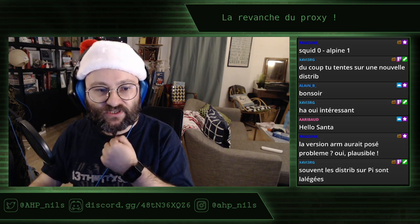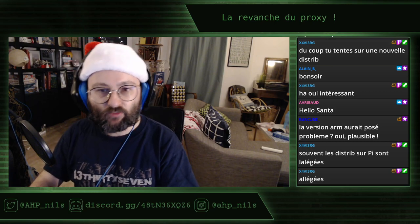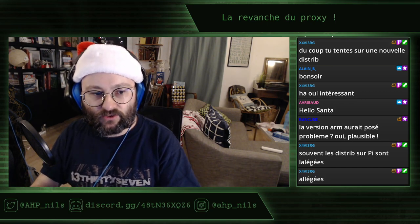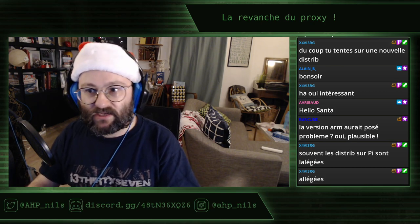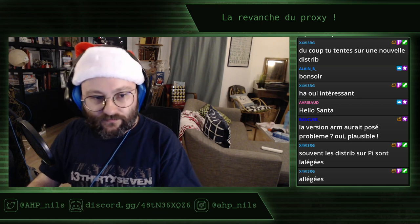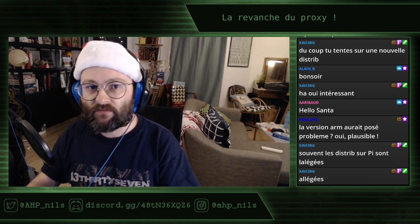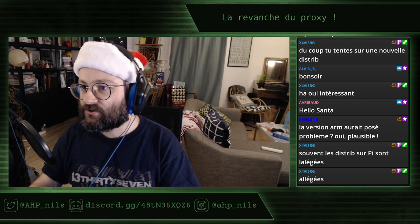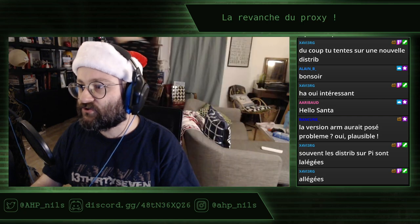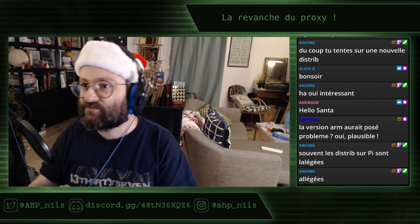Voilà pour le programme d'aujourd'hui. Ce que je vais faire, c'est commencer par regarder quelle est l'adresse IP de la VM que j'ai installée. Ce ne sera pas une Alpine que j'ai installée dans l'immédiat. Hop, 6213. J'ai préparé une machine virtuelle, et l'idée c'est que ce ne soit pas une Alpine Linux — je tente sur une nouvelle distrib. J'avais pas eu le temps d'installer une Alpine Linux en virtuel mais je vais peut-être le faire en parallèle.